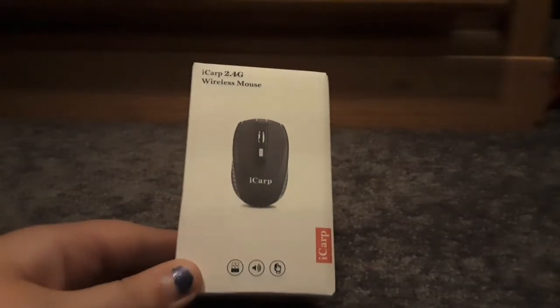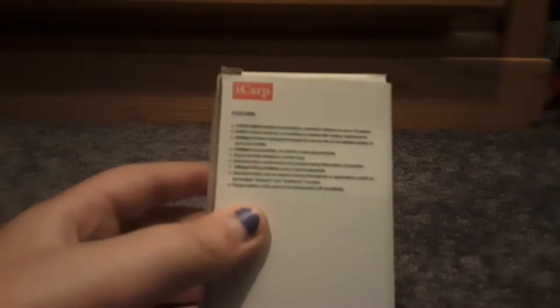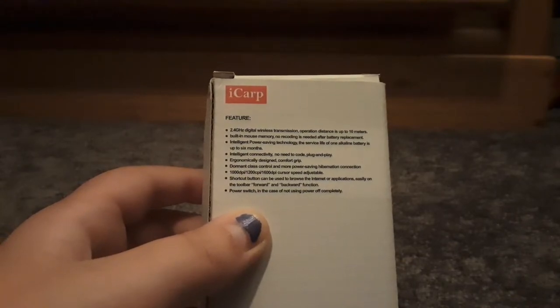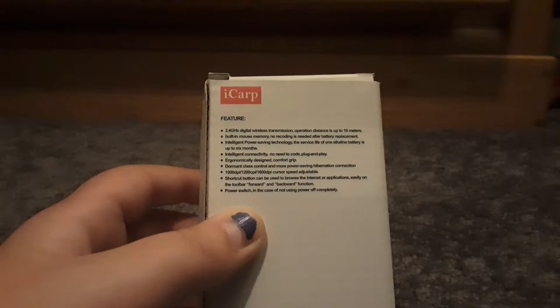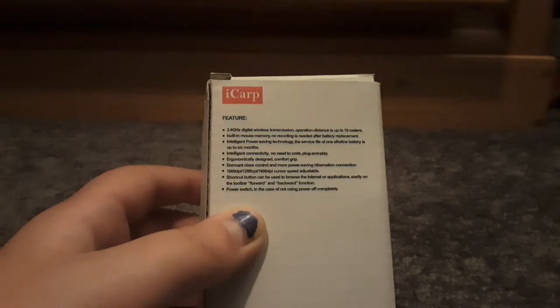It's the iCarp with a USB volume thing you can touch. This is a silence mouse — when I click it, it makes no noise. I'm going to be so happy if that's true. First, I'm gonna read what it says on the back of the box: 2.4 gigahertz digital wireless transmission, operation distance up to 10 meters, no recording needed after battery replacement, intelligent power saving technology — battery life up to six months.